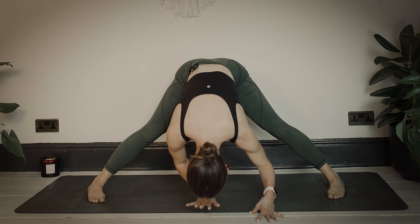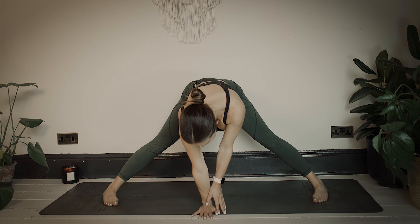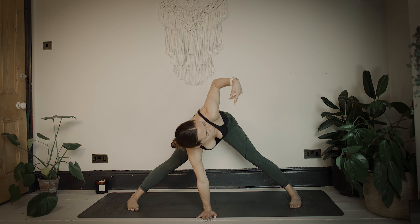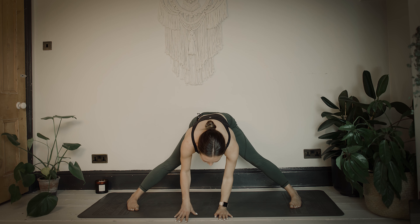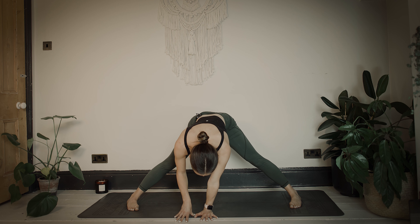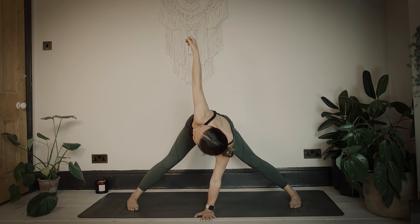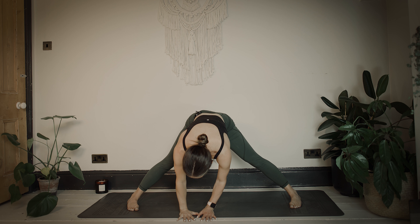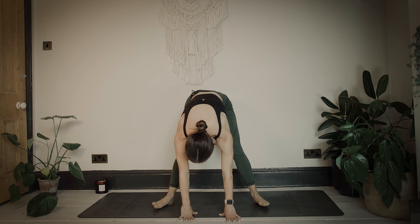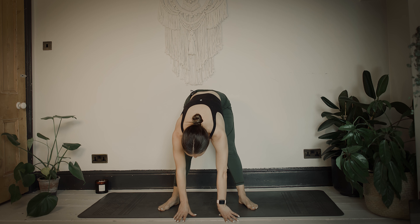From here, take your right palm and place it underneath your forehead. Straighten through the right arm, then inhale and lift your right fingertips all the way up towards the sky. Exhale and release that hand back down. This time, take your left palm underneath your face, straighten through the left arm, and inhale to take your left fingertips all the way up towards the sky, then exhale to release. Heel-toe the feet back to about hip-width distance apart.